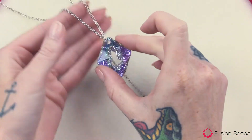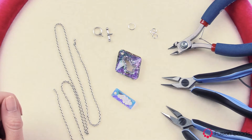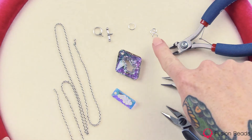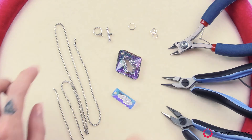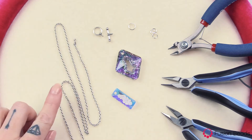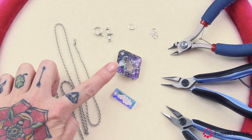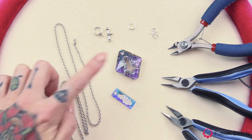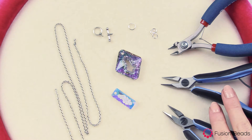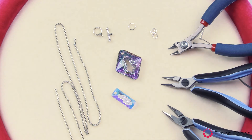Let's go ahead and get started. To create the Crystal Galaxy necklace, you're going to need three 6mm open jump rings, one 8mm open jump ring, your toggle clasp, 26 inches of chain, a 26mm crystal AB Swarovski rectangle growing crystal pendant, and a 36mm vitrail light Swarovski rhombus growing crystal pendant. You're also going to need your chain nose pliers and your cutters. You can get all of the product links for this piece in the description below.